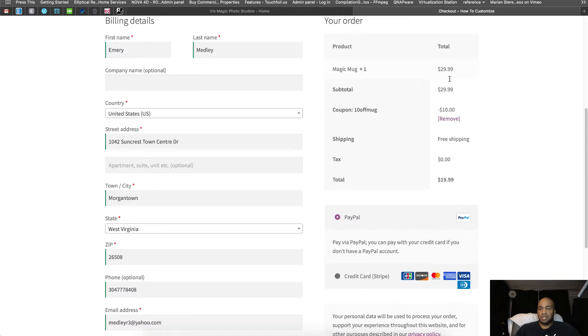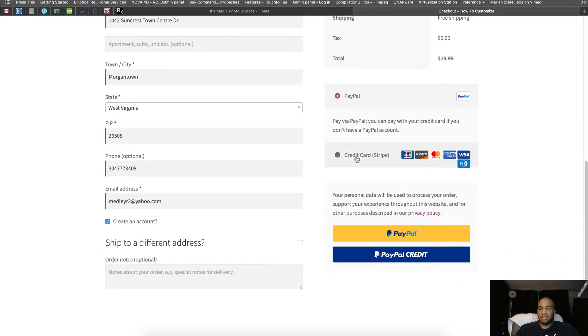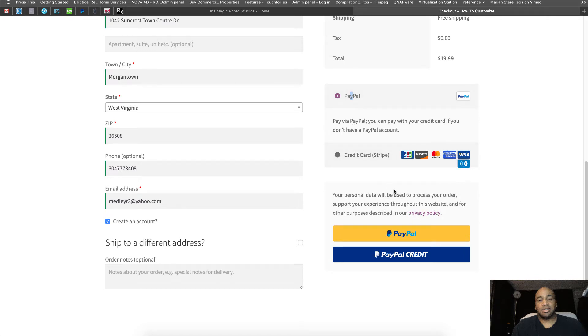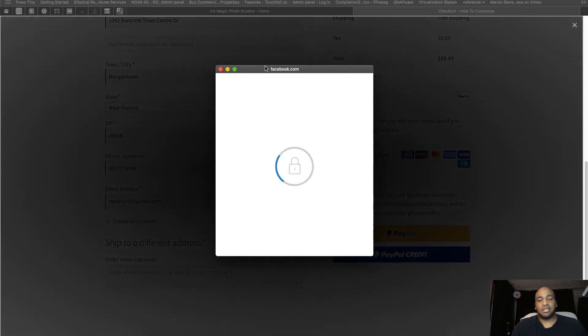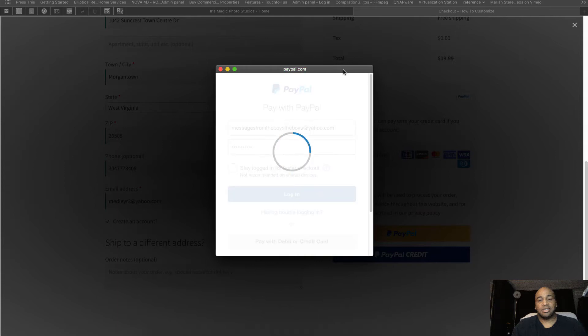Double-check the invoice and make sure everything looks good. PayPal is selected by default, but if you want to use a regular credit card, we use Stripe, which is one of the leaders in internet credit card processing. You can use Visa, MasterCard, Discover Card, or American Express — just enter your card number and place the order. To me, PayPal is a little more secure if you don't want to pull out your credit card.